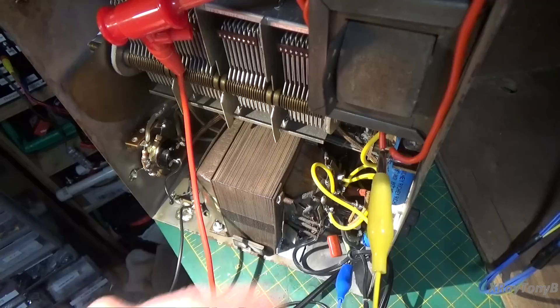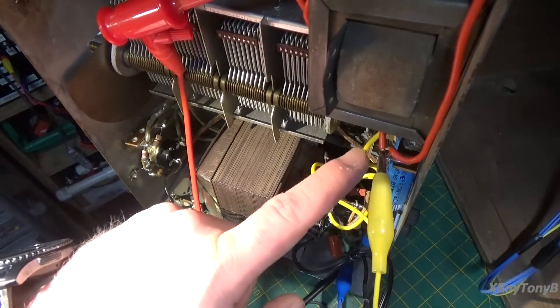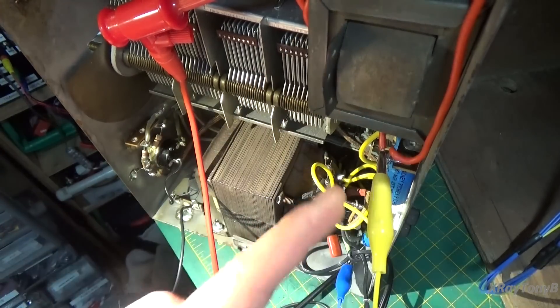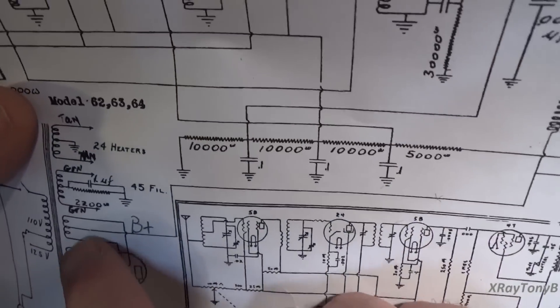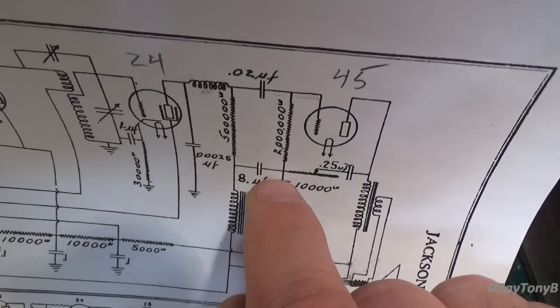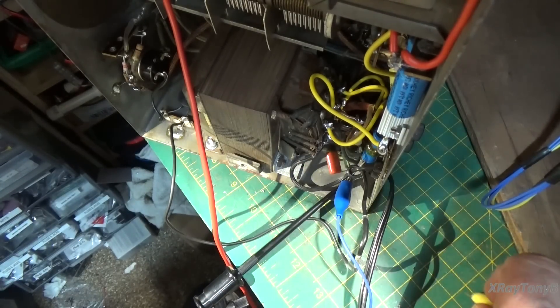From there, it goes through the dropping resistor and drops down to a more reasonable voltage in the mid-200s, which is really where we need to be. This wire here is actually the beginning of your actual power supply — your DC B-plus rail for this radio. From there, it goes through this coil and out to this capacitor, which represents this portion of the schematic right here. We come right out of our B-plus line, out of our 80 rectifier tube, and go up into this coil.